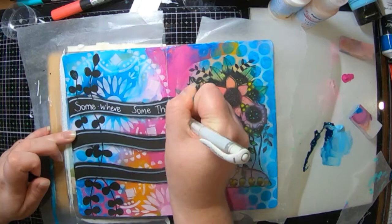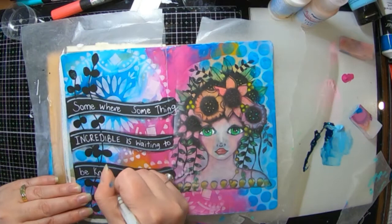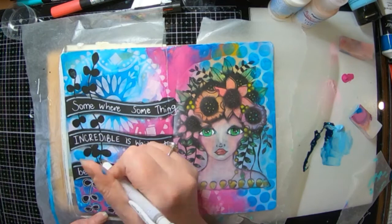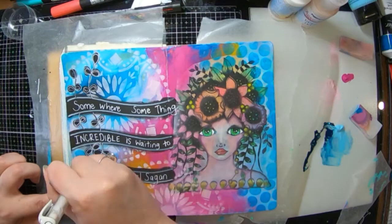So the words are: 'Somewhere something incredible is waiting to be known.' The quote is by Carl Sagan, and yeah, I thought that was really cool, so that's why I decided to use it. Now I'm just adding in some white details around my leaves — just some squiggly circles, and going around them twice because we all know that twice just makes it look better and it looks intentionally messy rather than trying to make something neat and failing.